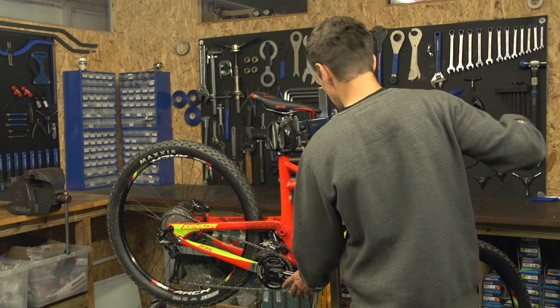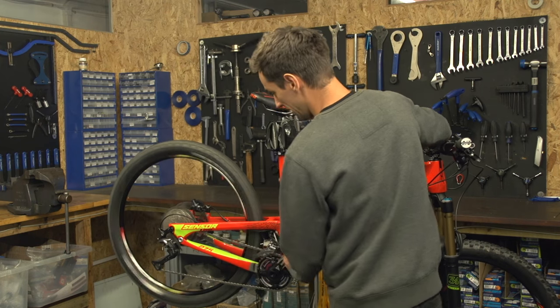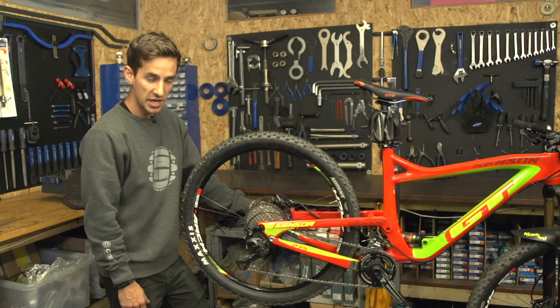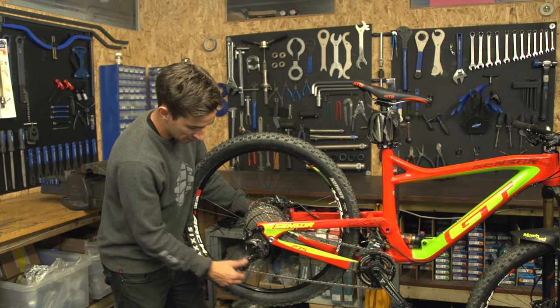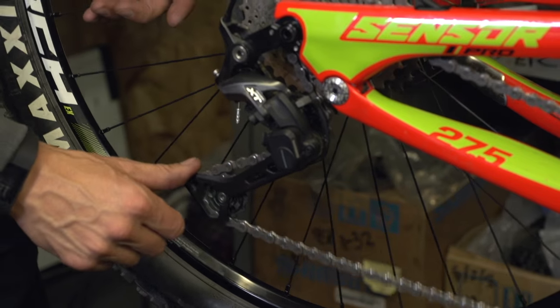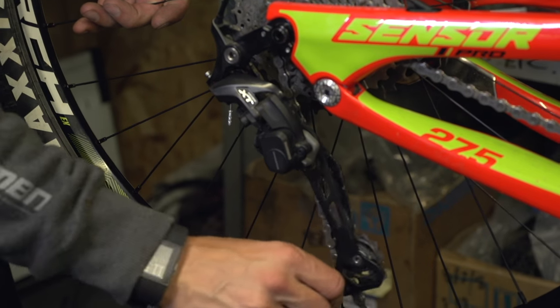The first step is changing gears all the way down to your highest gear so the chain is nice and loose. If you've got a Shimano clutch mech, just turn that off because at the moment that's just stopping that mech from coming loose. Turn that off — that's going to help the chain move and get that rear wheel out.